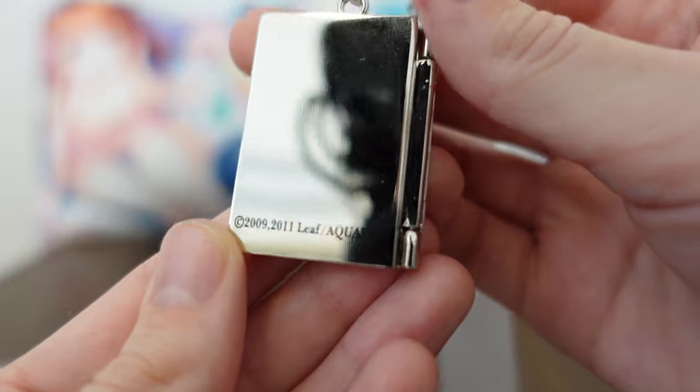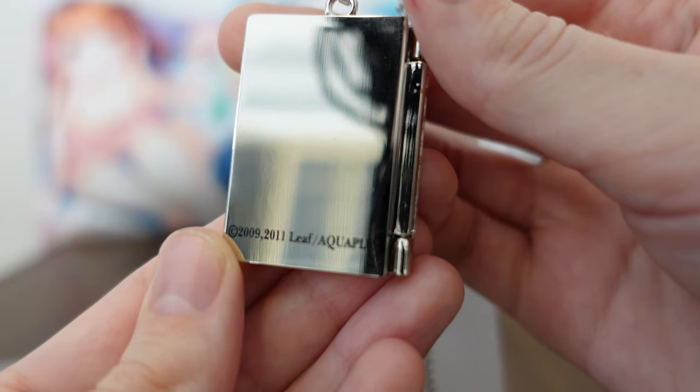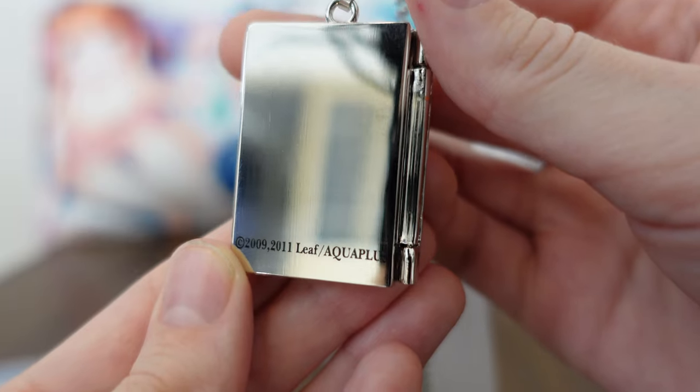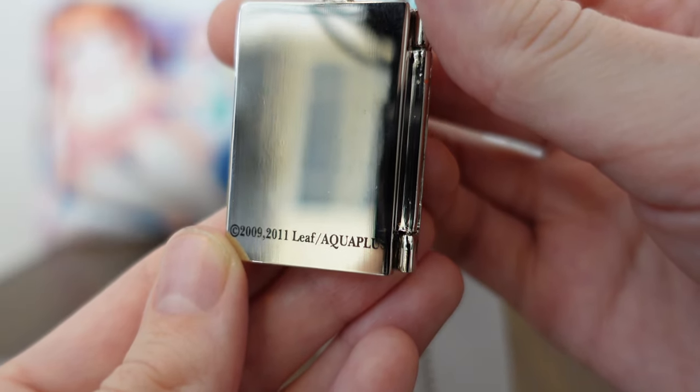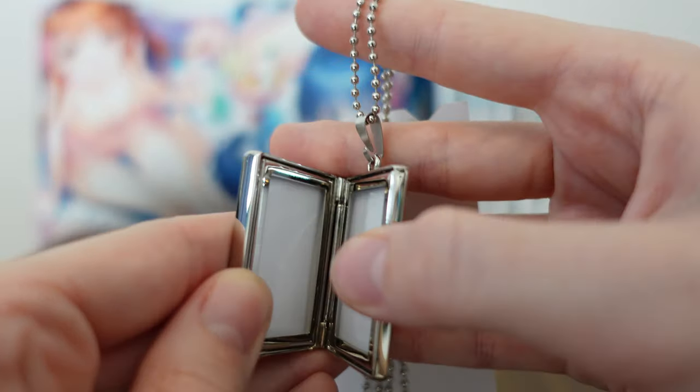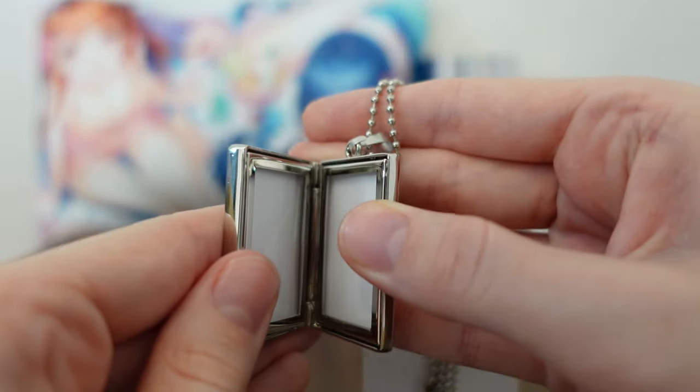It does have that cute snowflake. On the back side it reads 2009, 2011 Leaf Aqua Plus. You know this is an older product because the newer products will only say 2011 Aqua Plus. Opening this up — I want to be really careful with this.